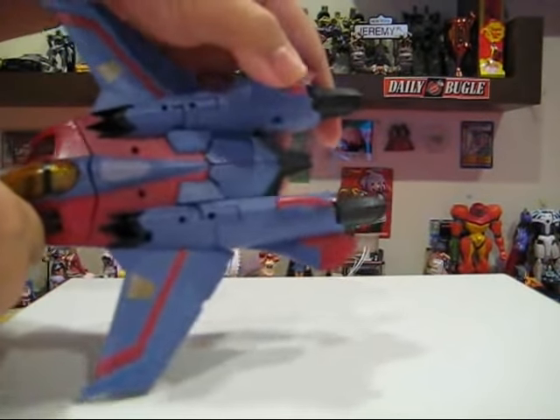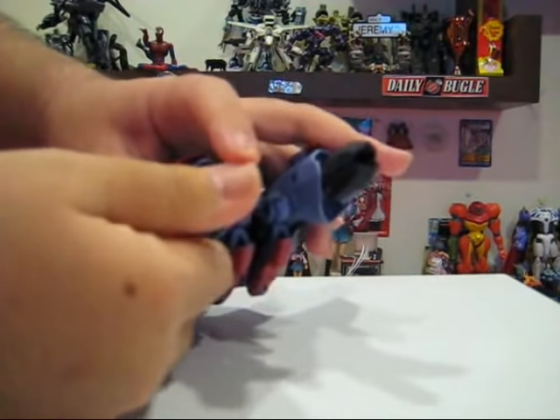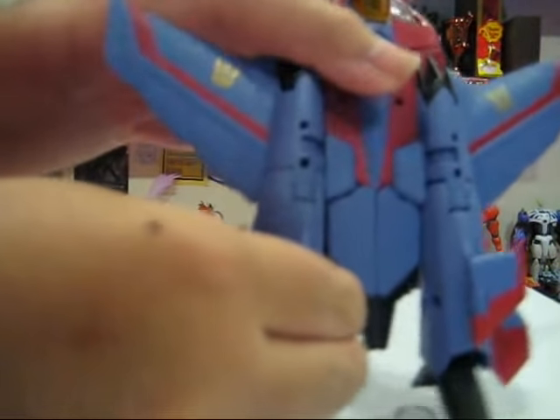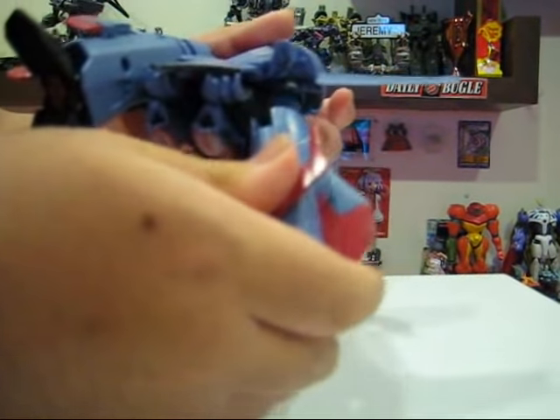First of all, push the tail fins down. I like to do that, though I'm not sure whether that's necessary. We split open his feet like so, as far as they can go. Next, after putting in all the landing gear, which I've already done, we split this piece from the main body, split both of these pieces, and swing the legs over to the side.